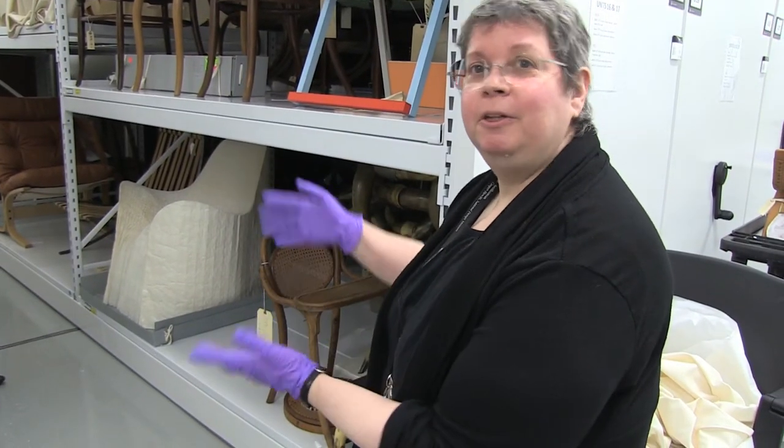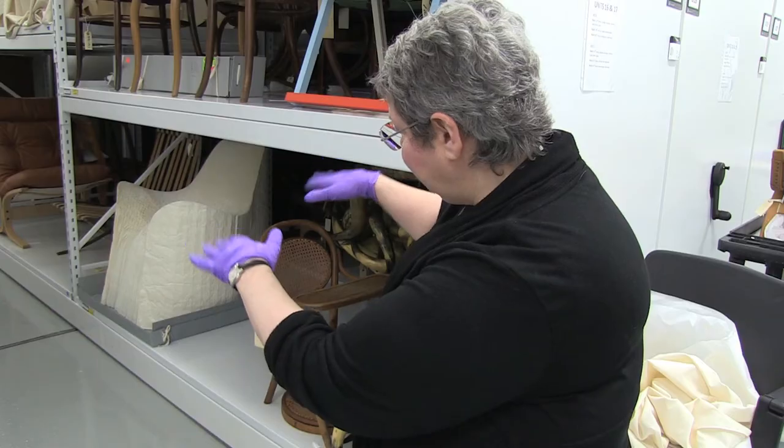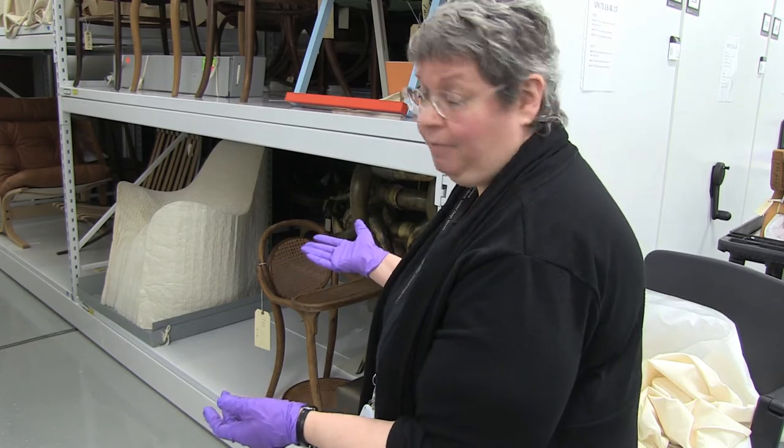The first sitter in the chair really compresses the paper and forms the seat. In this instance, the designer was actually the first person to sit, so he made the depressions that we see. Again, we don't want to alter the piece — as a museum, part of what we want to do is preserve it as we have it.